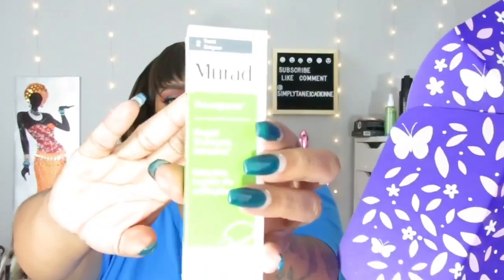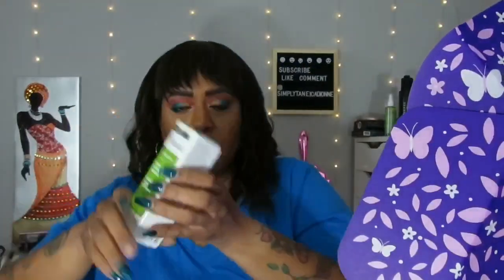Then there's the Murad Rapid Collagen Infusion, another one of my customized choices, and this one retails for $78. This box is only $49.99 guys — four times a year!